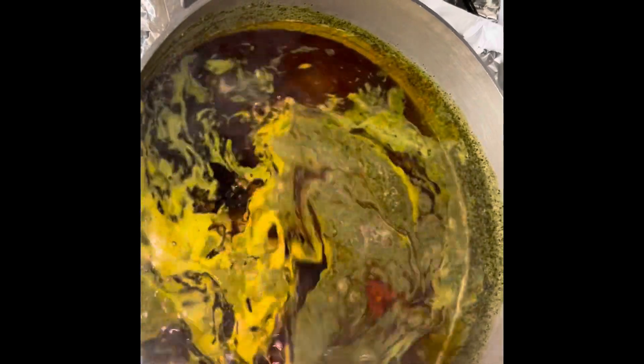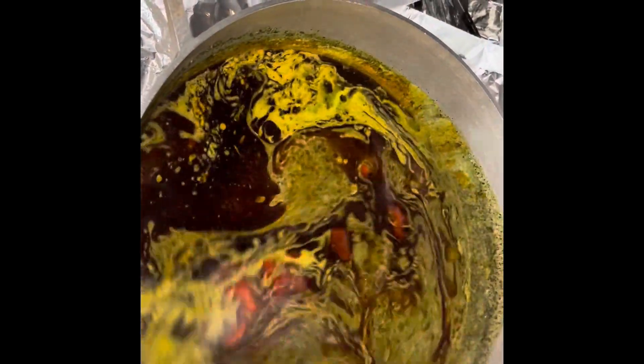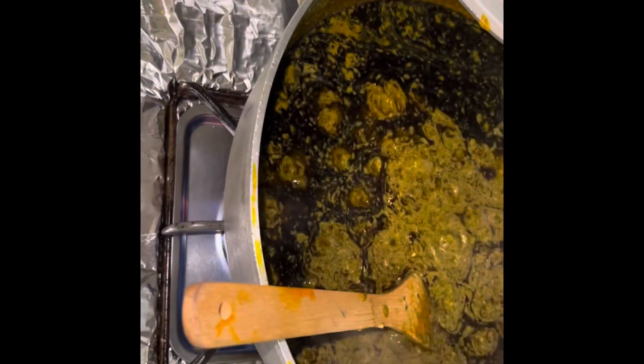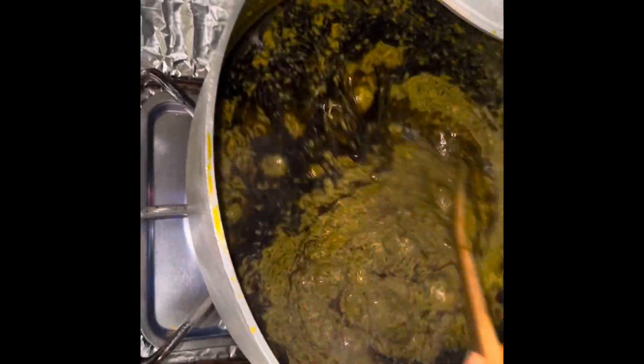This is the palm oil. Everything is about to cook, and I really want it to cook well before I put the meat and everything else in. Now I'm about to put the meat — you see it's still boiling.